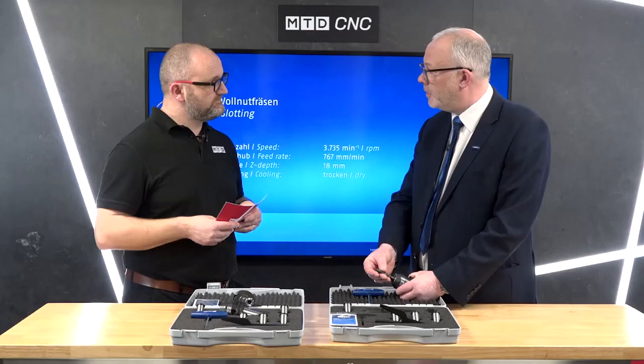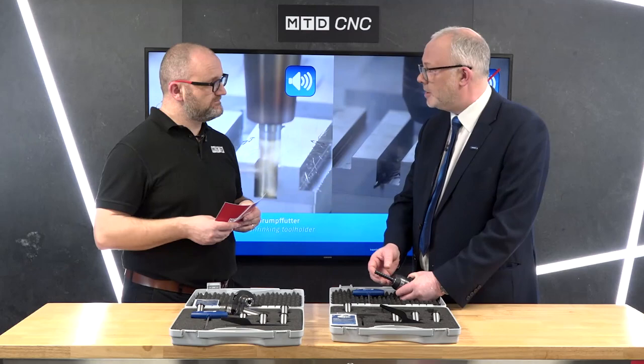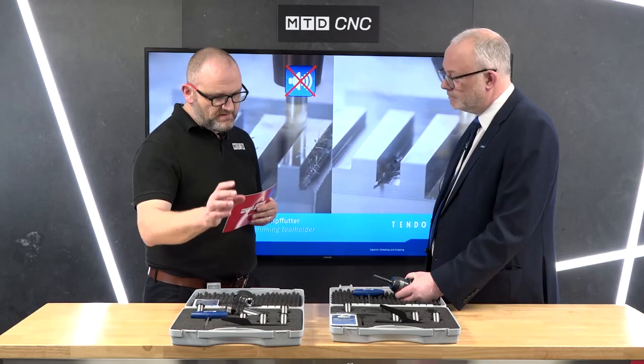How are we in terms of runout? We guarantee this to three microns across the range, so the tool is running true and we're actually cutting on every single flute in that tool, rather than typically just cutting on one flute with a collet-type holder.